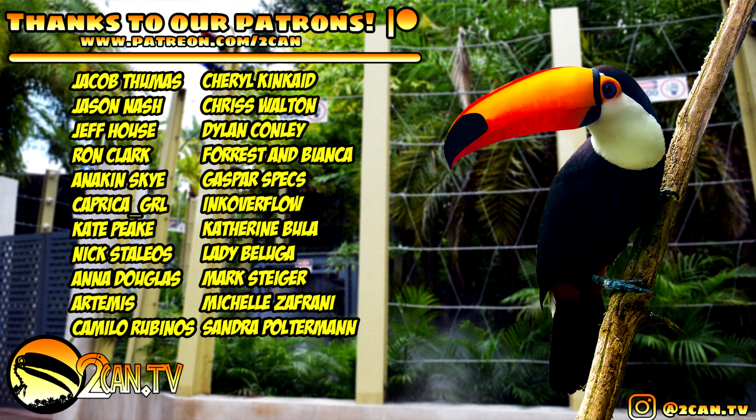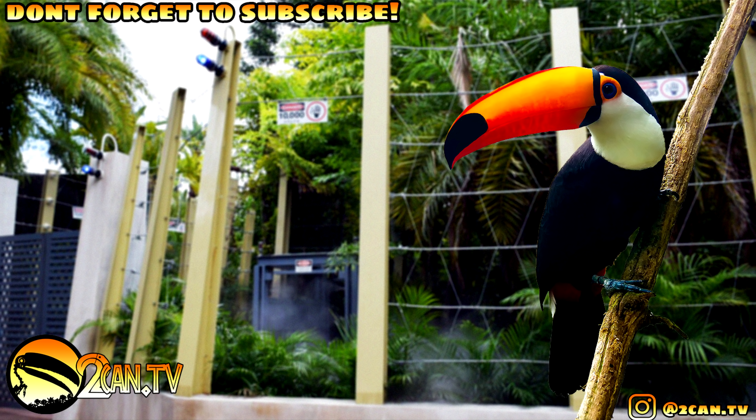Our top tier patrons are Jacob Tumas, Jason Nash, Jeff House, Ron Clark, Anakin Sky, Capricia Girl, and Kate Peek. Thanks again so much guys. Cheers!